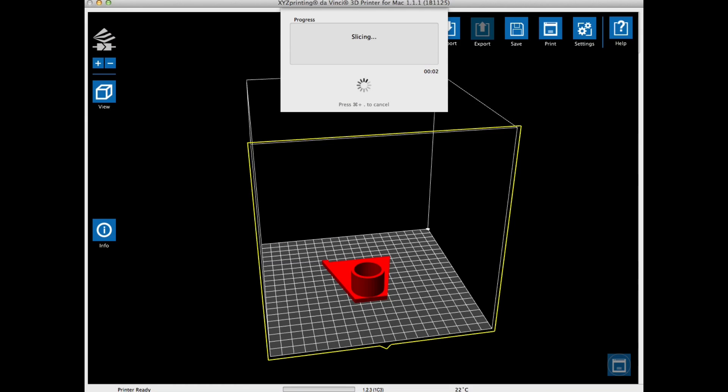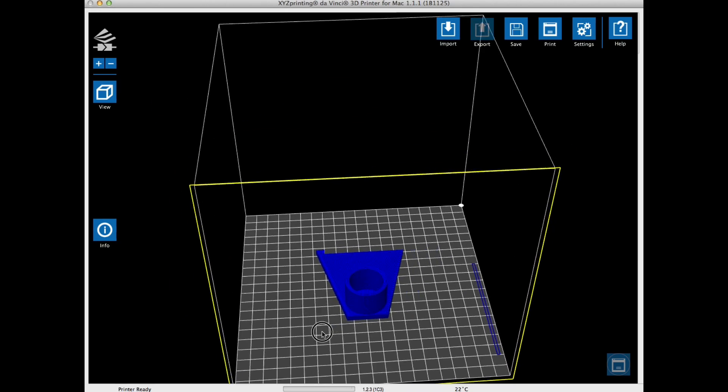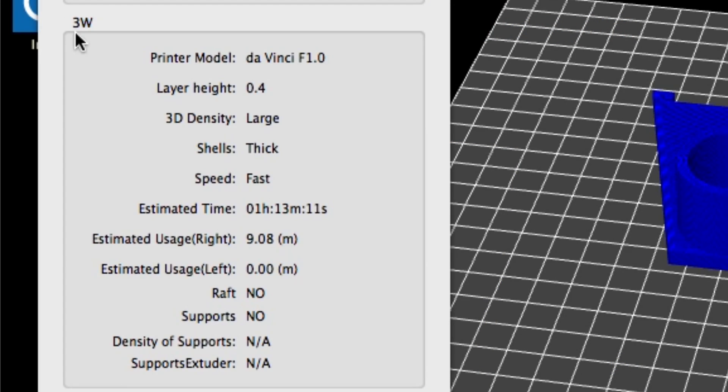The slicing began, and after it was done I took a look — everything looked as expected. I clicked on the info box to verify things: 0.4 layer height, large density, thick shells, and fast speed. It showed 1 hour and 13 minutes to print, and 9 meters of plastic.